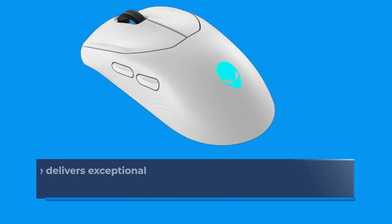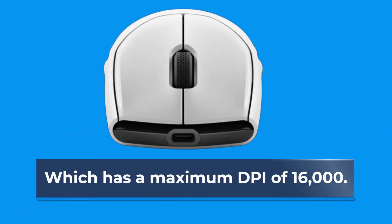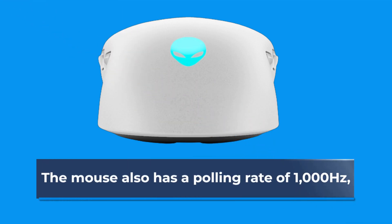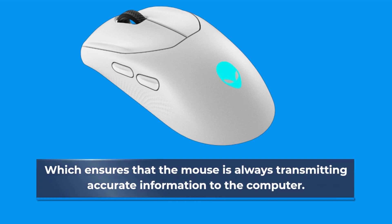The Alienware Trimode Gaming Mouse delivers exceptional performance thanks to its PixArt 3389 optical sensor, which has a maximum DPI of 16,000. This means that the mouse is incredibly precise and responsive, allowing gamers to make quick and accurate movements in-game. The mouse also has a polling rate of 1000 Hz, which ensures that the mouse is always transmitting accurate information to the computer.